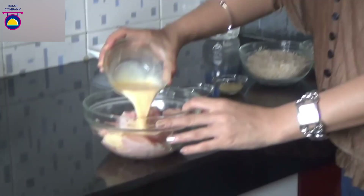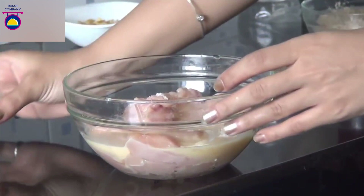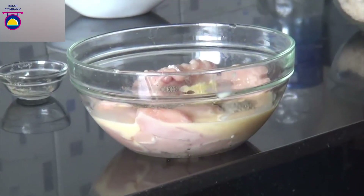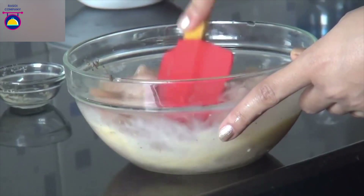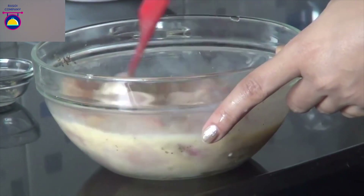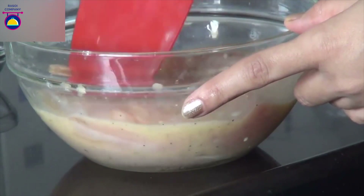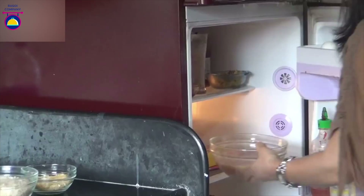First, pour the beaten eggs into the chicken nuggets. Now add salt, black pepper, and garlic paste, and give it a toss. Make sure that your chicken is pat dried and is free from any moisture. Make sure the chicken is properly coated with the mix. Now keep the chicken in the fridge for half an hour so that it is properly marinated.